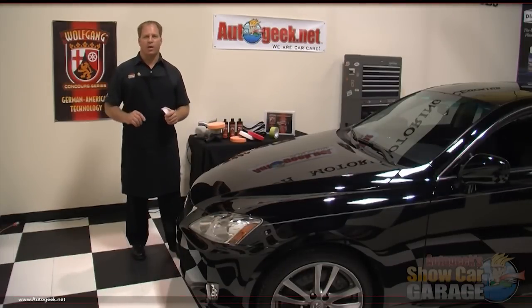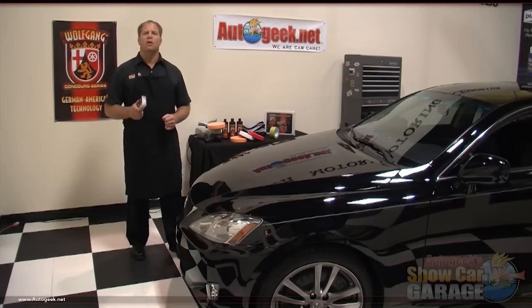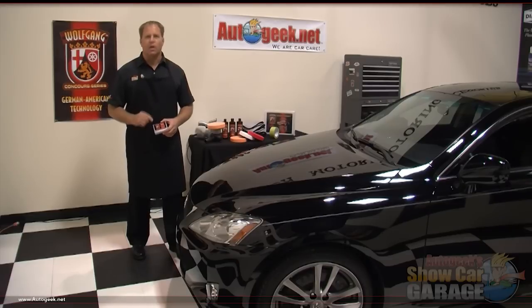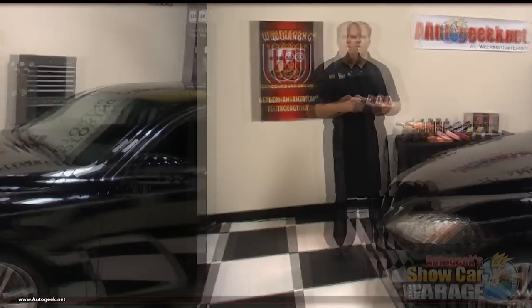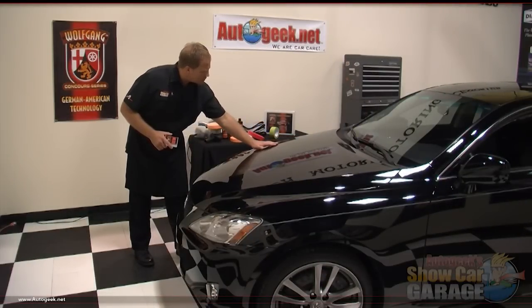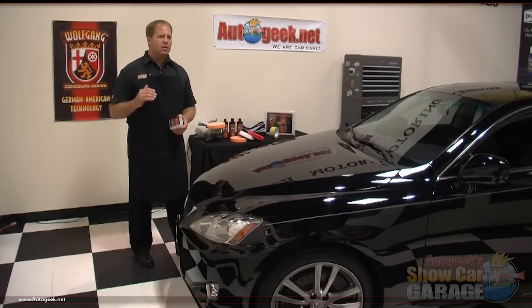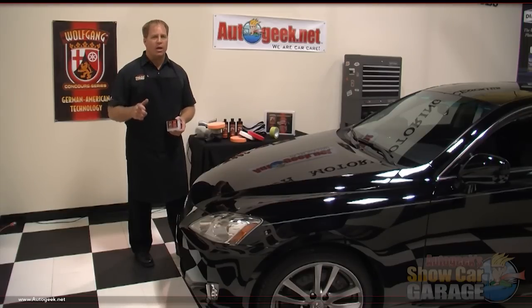Before you can machine polish your car's paint you first want to wash and dry the car and then inspect the paint to see if it needs to be clayed. Over time, if your car is parked outside exposed to the environment, airborne contaminants like pollution, industrial fallout, tree sap and overspray paint can land on your car's paint and bond to the finish if not removed quickly. Before machine polishing, it's important to inspect for above surface bond contaminants and if discovered, remove them using detailing clay. Paint that is clean should feel smooth and glassy.